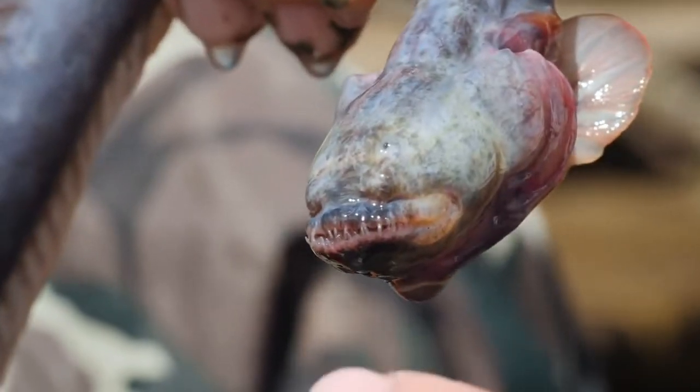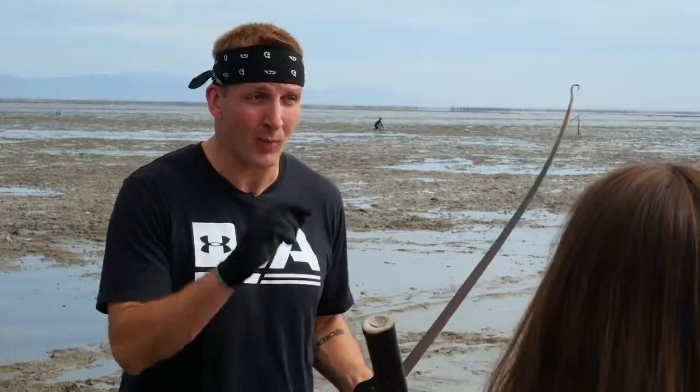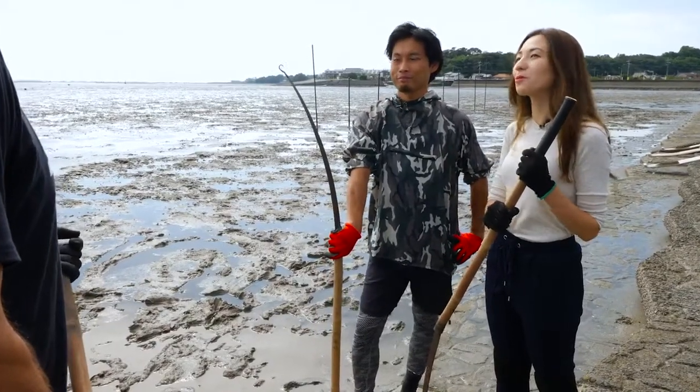Yeah, some people would say it's cute. Are we guaranteed to catch some fish today? Recently he's been catching quite a lot of them, so he thinks that we will be able to. That's good.